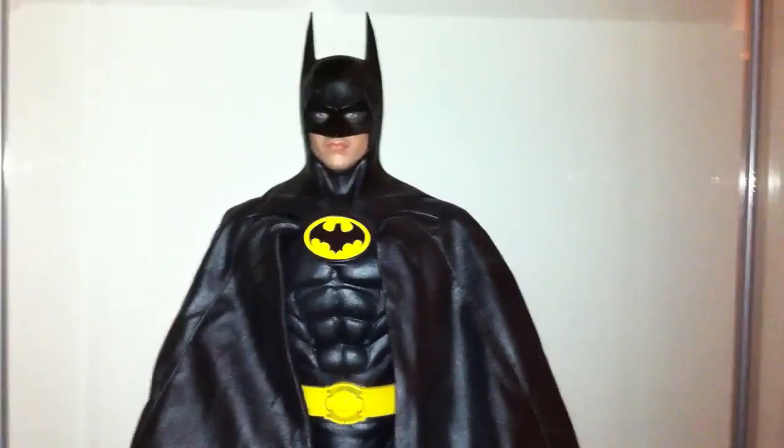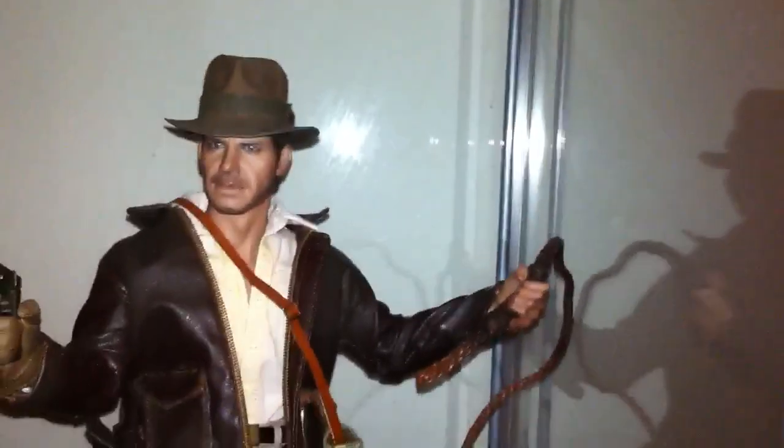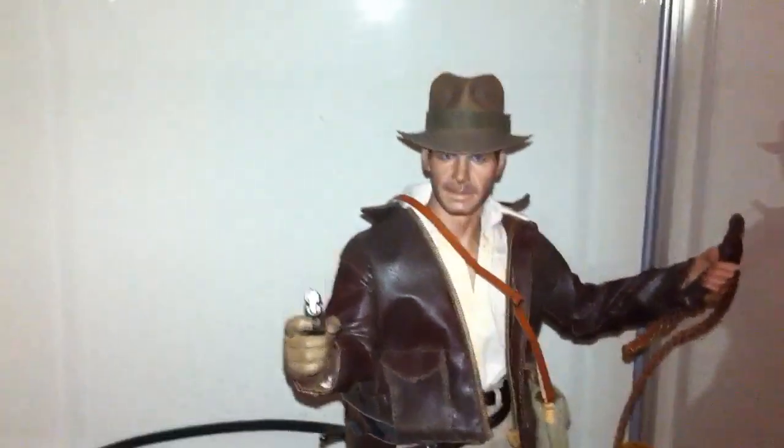Then we've got the 89 Batman — I remember seeing this as a kid, love that. And then we have Harrison Ford as Indiana Jones. This was the figure that Ron Kim actually helped me get when I was in Seoul. I didn't know if it was going to be him or Sweeney Todd, so I really didn't know what I was going to do.